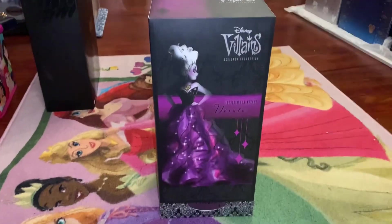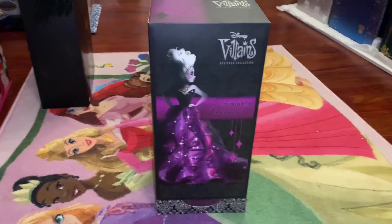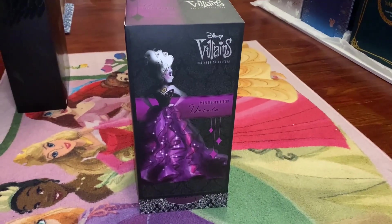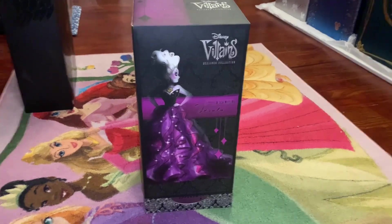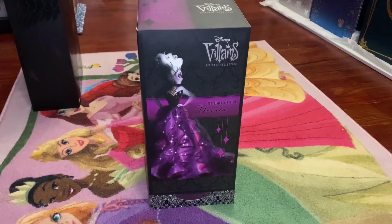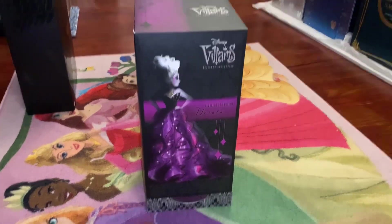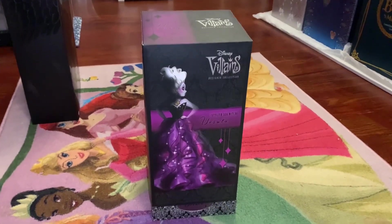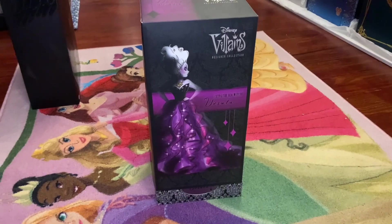Welcome back to the channel! Today I'm continuing my Disney Villains designer doll reviews, and we're looking at Ursula the sea witch from The Little Mermaid. As I said with the Queen of Hearts review, this doll was a little controversial because both had some issues with their body type.